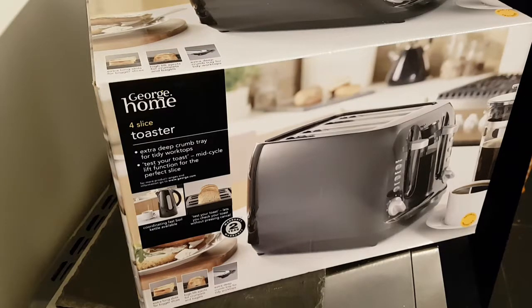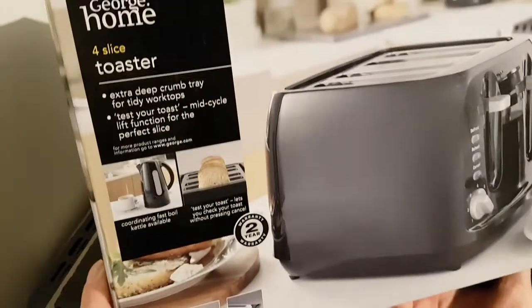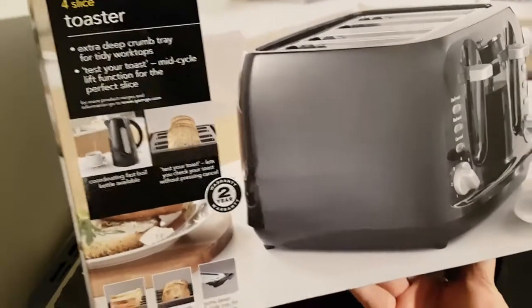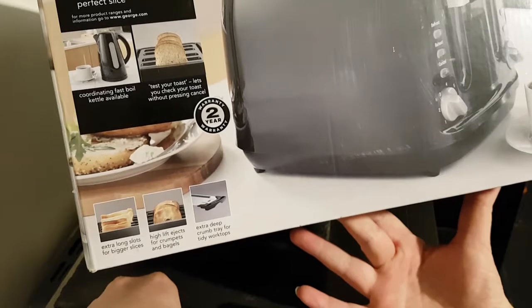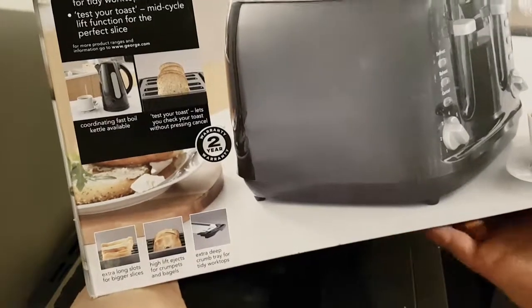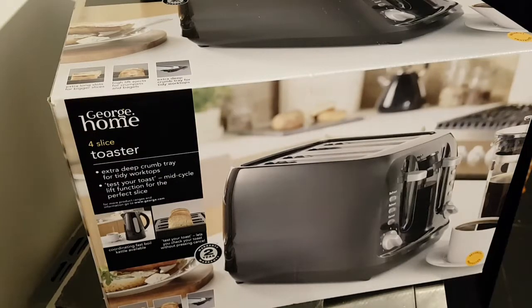So it's a four-slice toaster. Extra deep crumb tray for tidy worktops. Test your toast mid-cycle — lift function for the perfect slice, that sounds good. Coordinating fast-boil kettle available, but we've already got a kettle. Extra long slots for bigger slices — that's really handy. High lift function for crumpets and bagels — very nice.